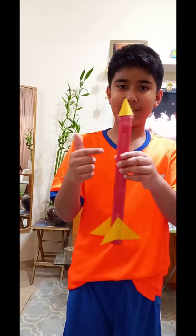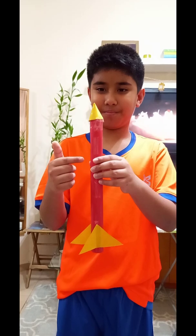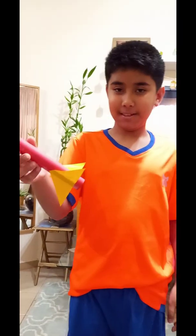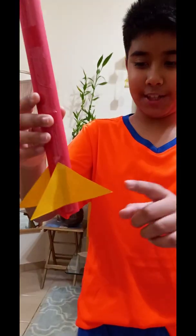So this is the fuselage. And this is the tip of the rocket ship. And this is the fin.